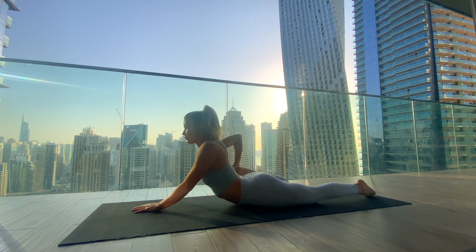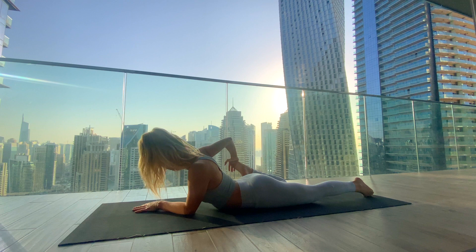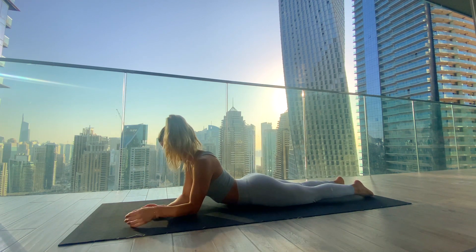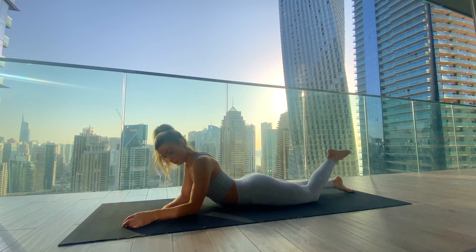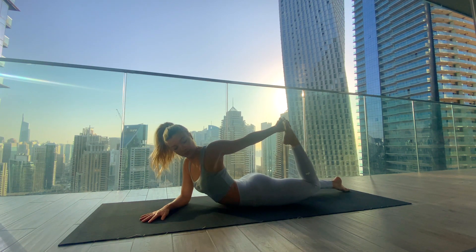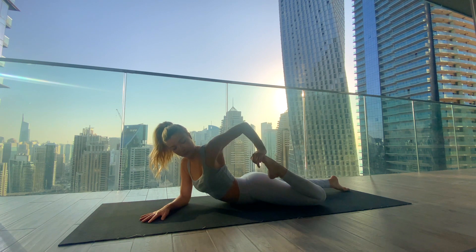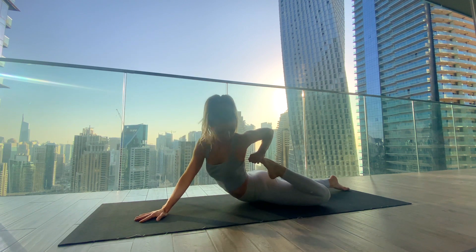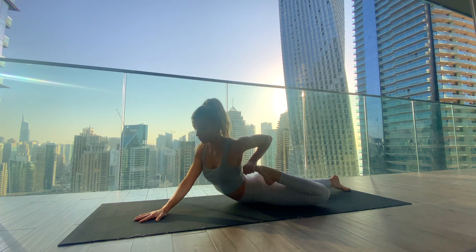Full breath in, and exhale to slowly release and switch sides. Bring the right forearm into the mat, bend the left knee, and get hold of the left foot. Inhale to kick the foot into the hand, exhale to draw the heel in. Try not to collapse into the right shoulder — keep drawing it down. If you want more, you can lift the right elbow off the mat, pressing into the palm.